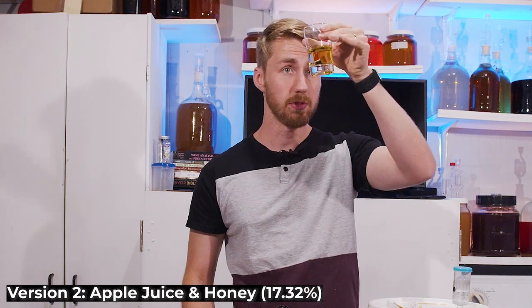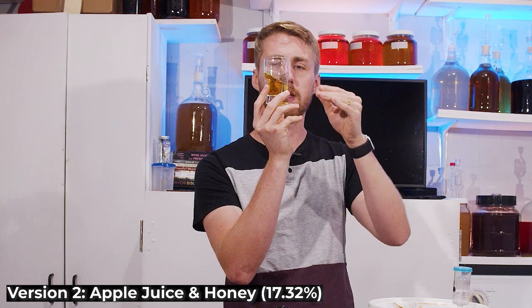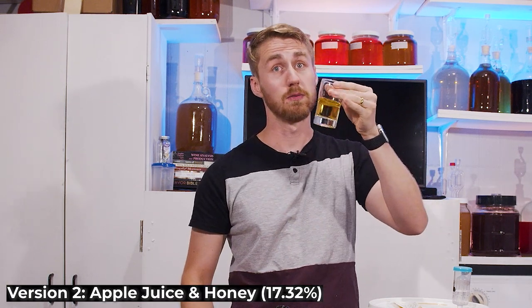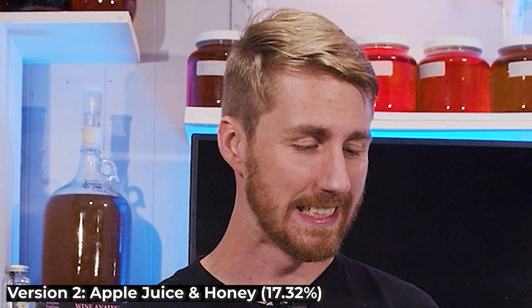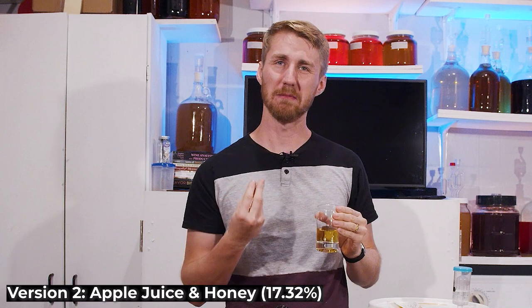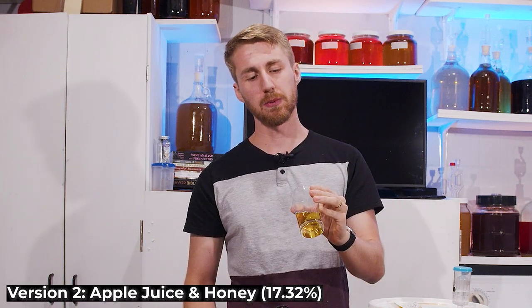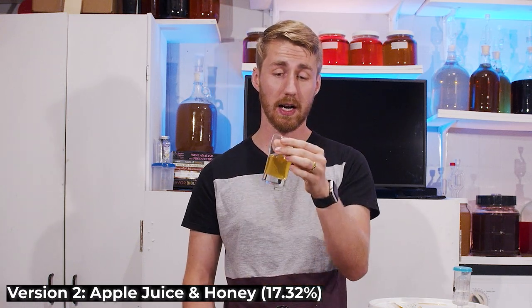Version two — apple juice and honey. This one has some pretty thick legs on it, meaning you can see the alcohol on the glass. It's very clear though. That's tannic — very got some acidity to it. Yeah, this one's not great. These are freaking high ABV. Holy crap.